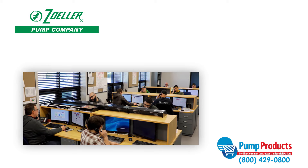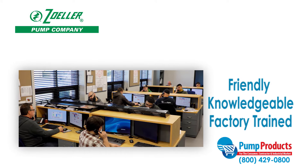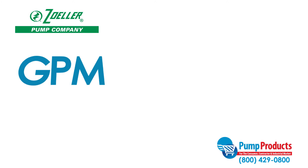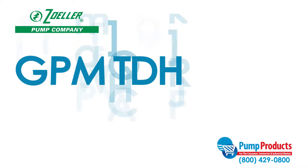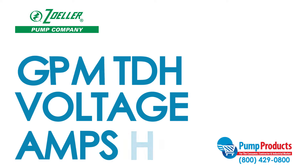Finding the right pump to fit your needs can be a daunting task, but that's why we have friendly, knowledgeable, and factory trained Pump Products experts who are a phone call away. Our experts can answer questions about specs such as GPM, total dynamic head, voltage, amps, and horsepower to ensure you get the pump that best suits your needs.